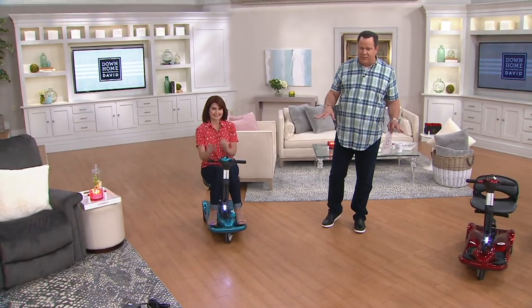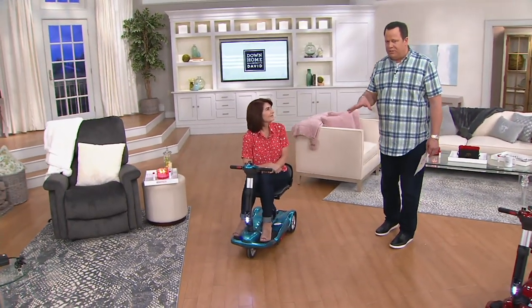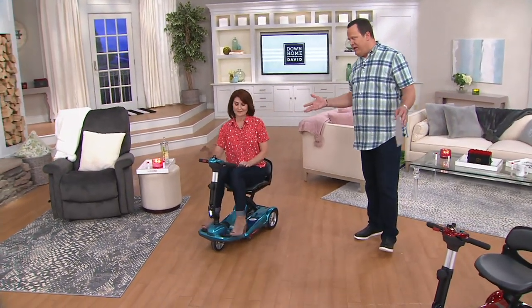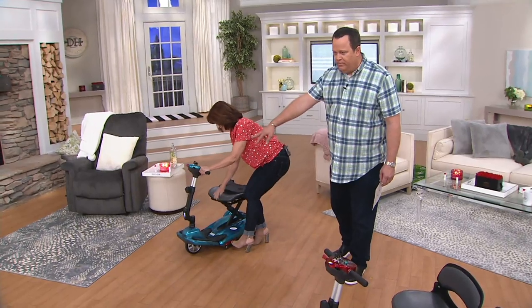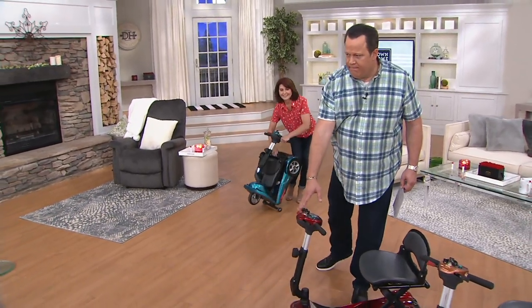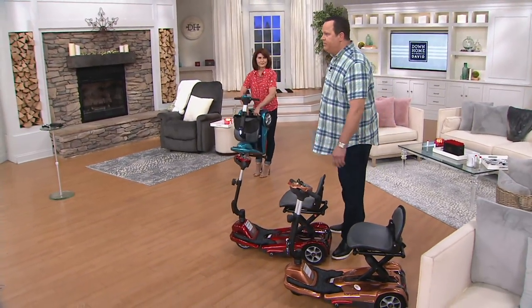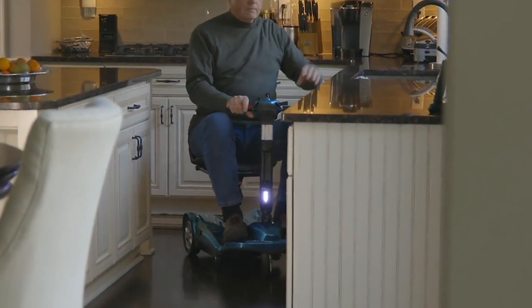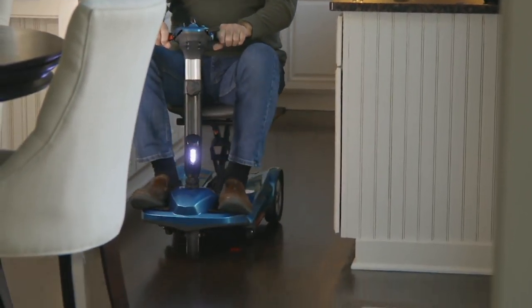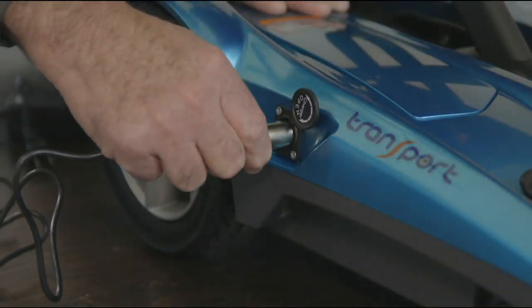We are very, very busy with this item. I talked with our planner this week and said I'd love to see the EV Rider on Down Home with David because a lot of folks will really benefit from something like this. The fact that we can do 18 months special financing with the Q-Card means so much to so many. We have the teal blue, the red, and finally the copper — and you know how many I have left in copper? Two. Lots of things happening for you tonight on Down Home with David.